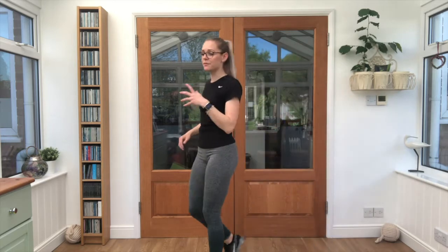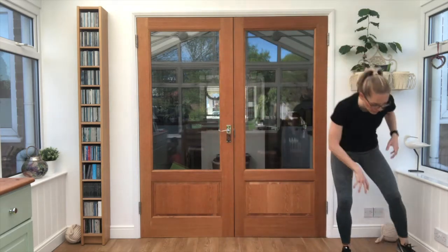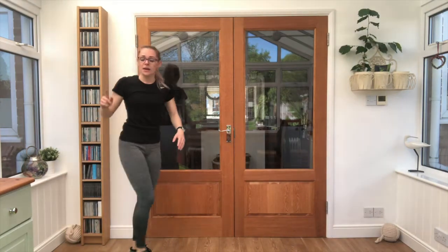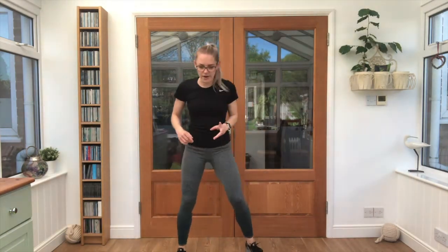15 seconds break. We're going to have a five second countdown to get into our next exercise — we're going for 40 seconds. Gallop, touch the floor. Gallop, touch the floor. Five second countdown, get ready. Ready, let's go, push through.